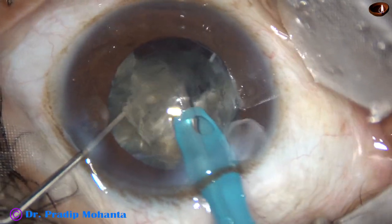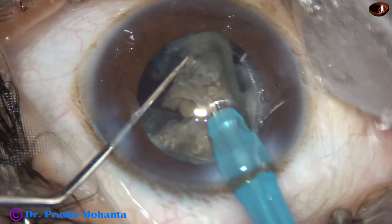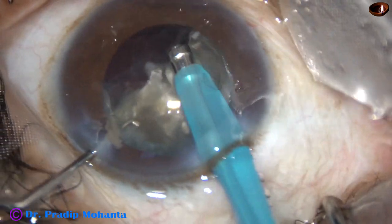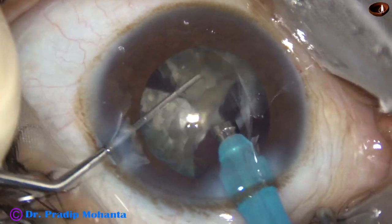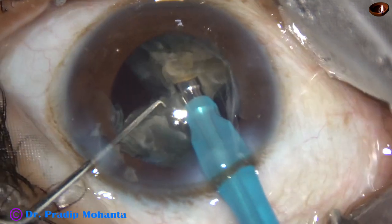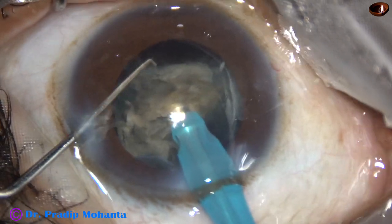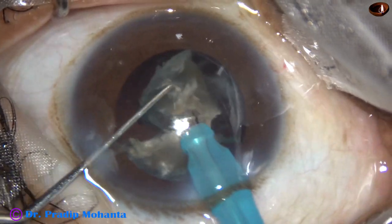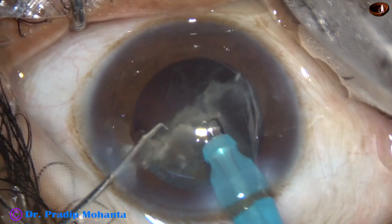Now let me tell you the settings. Phaco power, that is ultrasonic energy, in this case is 85%. Flow rate is 45 ml per minute. Vacuum is 450 mmHg. The ultrasonic energy is delivered in continuous mode but the delivery is intermittent — I use the ultrasonic energy only when I occlude the tip.